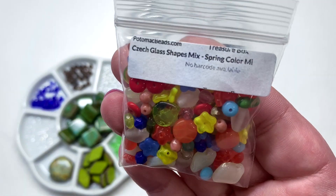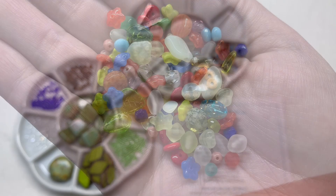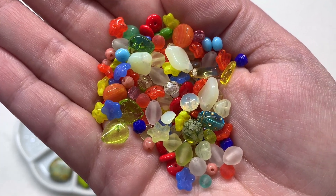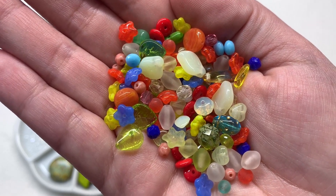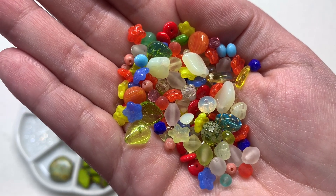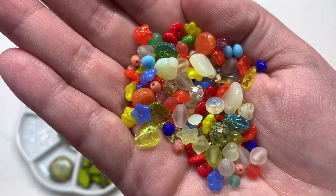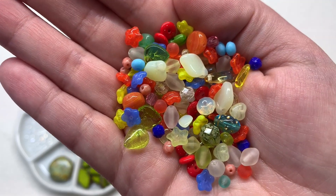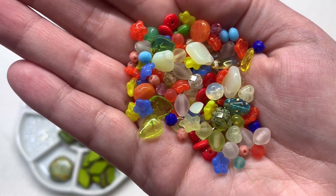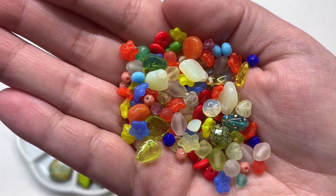Now a little spring-like confetti — a bag of Czech glass shapes in a spring color mix with all sorts of things inside. We have leaves, flowers, a little ladybug, hearts, fire polish, and rounds in bright red, yellow, blue, and other colors, with multiples of some shapes. A thought that just popped into my head: possibly using these on a multi-strand seed bead necklace with these glass shapes dispersed in those strands and then gathered up into those cone endings — a fun way to showcase a bead mix like this.